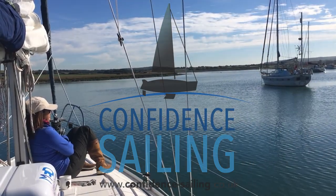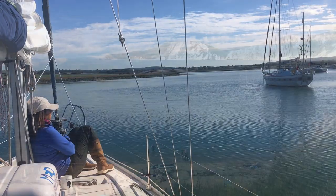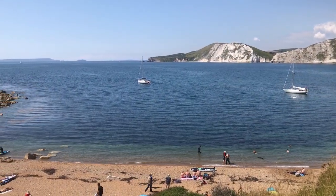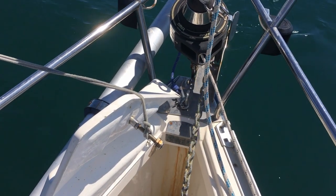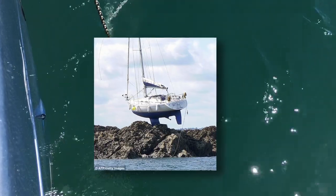One of boating's finest pleasures is lying to your anchor in a place only accessible by boat. The feeling of freedom and self-sufficient isolation is what boating is all about. The principles of dropping the hook are very easy, and just about every sailing course from beginner to yachtmaster will cover the subject. So why do so many boaters seem to struggle? Because theory and practice are very different.